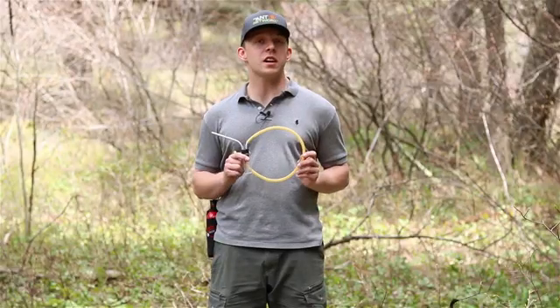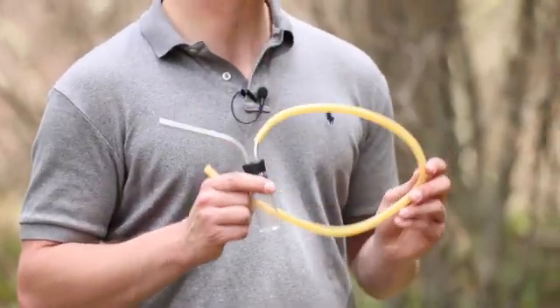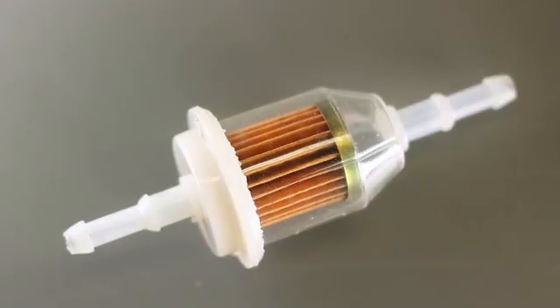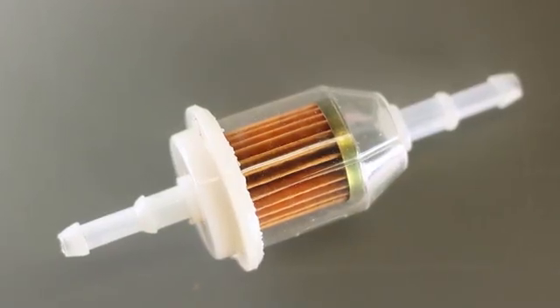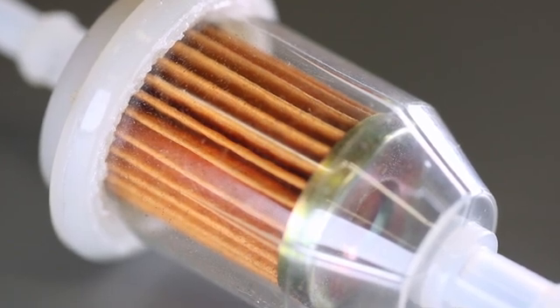When you first unpackage your aspirator, it will look something like this. You can use it as-is, but I do recommend making a simple modification. Pick up a small fuel filter from a local auto parts store — alternatively, you can order these online. The filter is used to filter out large soil particles or formic acid.